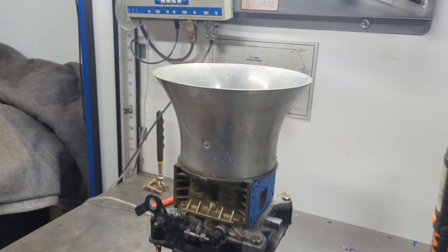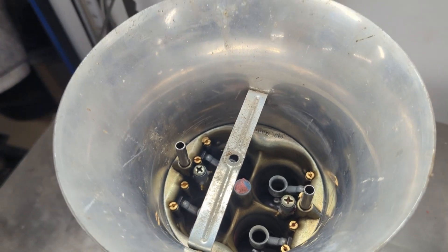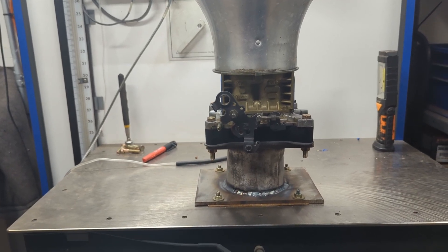Next up was the velocity stack test. This thing was blowing off the top of the carburetor — we just couldn't believe it. It actually flowed more when the velocity stack was off.